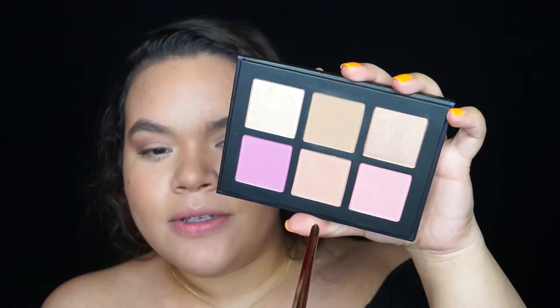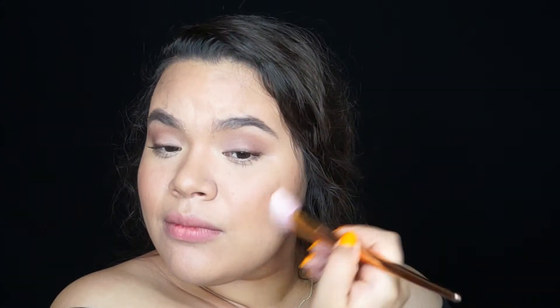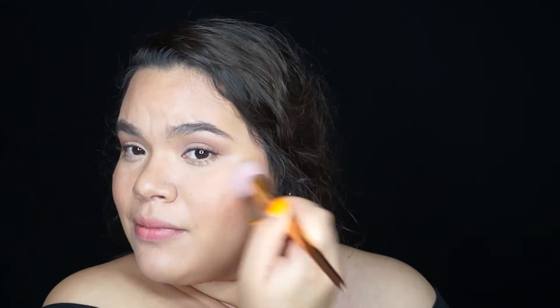With the same bronzer from the palette I contoured my nose, then blended it out with a clean brush and blended even more with the sponge I used for my foundation. Then I took the blush and added it to my cheeks, blending it upwards towards the bronzer to add a little bit more color.